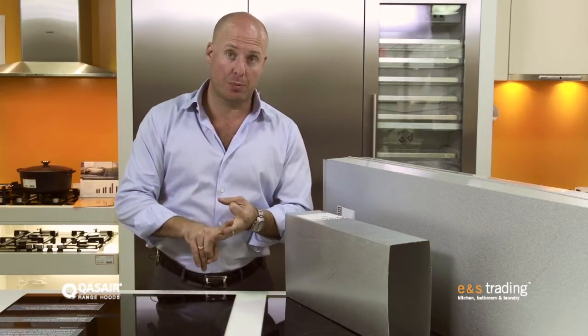So why does a brand have their own ducting for their own rangehoods? Well, what Quasir have discovered, by using these super high power German motors in their rangehoods, they needed specialty ducting to make sure that the air flowed away from the rangehood in the most efficient way possible. The least amount of drag with the greatest amount of volume in the lowest possible noise.